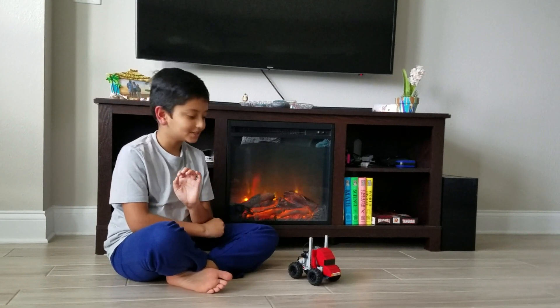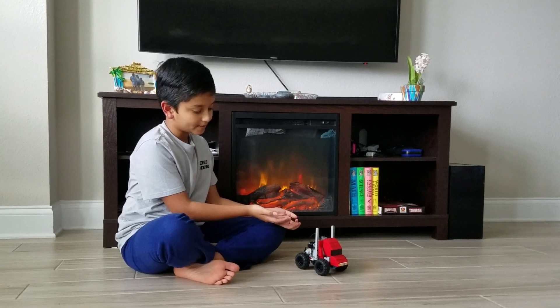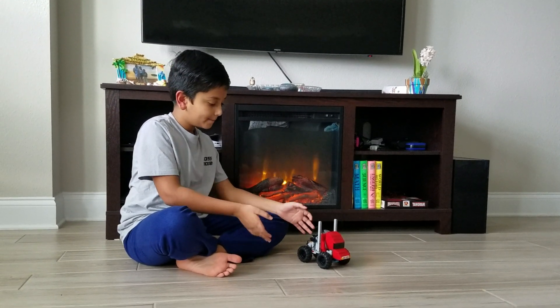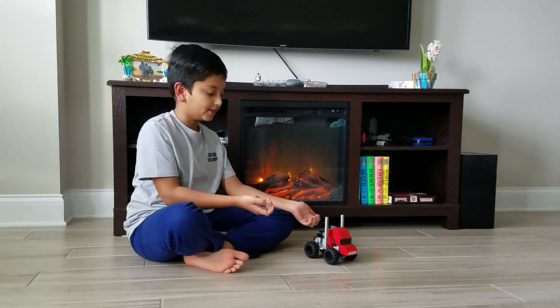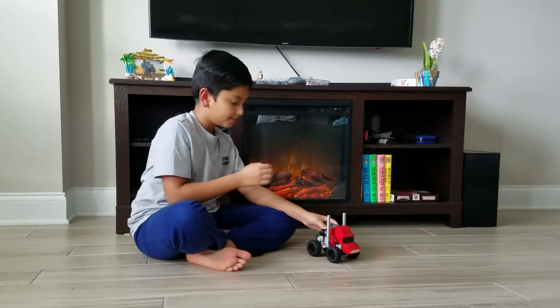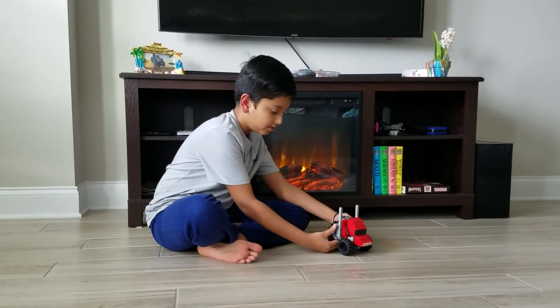Hey guys, it's me Arush, and today I'm showing you this awesome Lego Optimus Prime MOC. It can move by itself, and since it has a motor it also has some lights. It's powered by Power Functions.